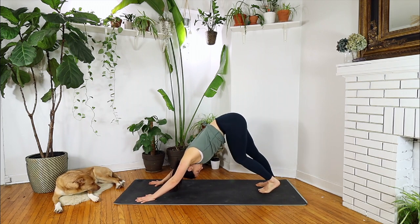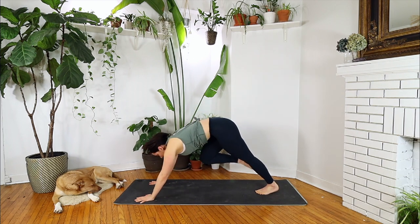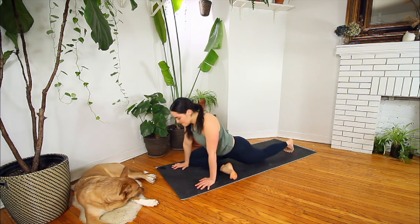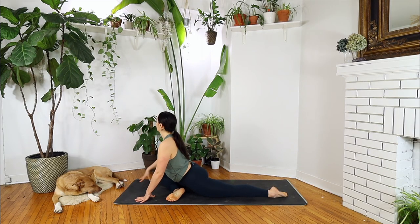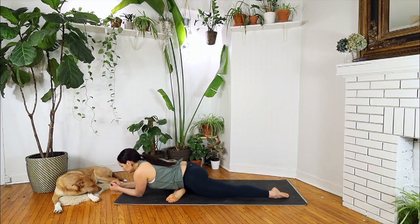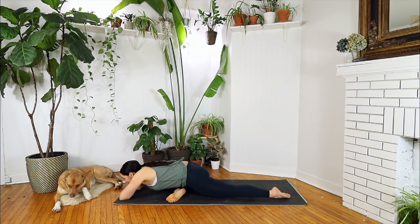Other side: inhale your right leg high, exhale pigeon — right knee to your right palm, right foot somewhere on the left side of your mat. Drop the hips, prioritize them being centered. Find your shape here, remembering you can remain up tall or lowering down to any degree. Choose your depth and let's take another moment of stillness on this side.